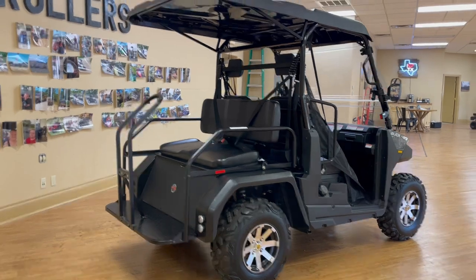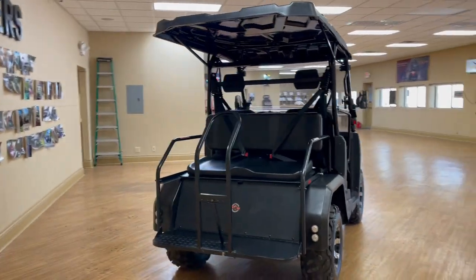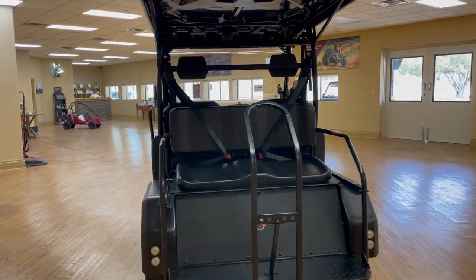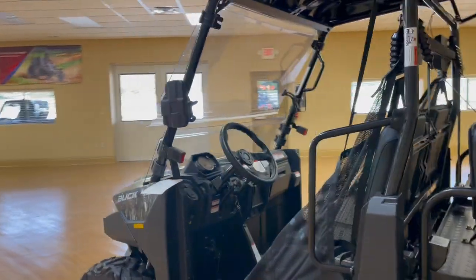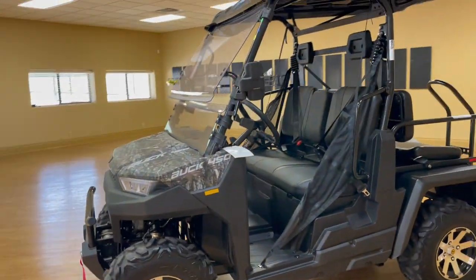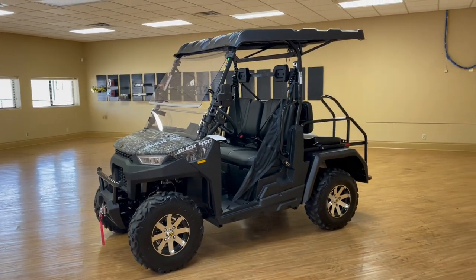The nice thing about this vehicle — it is the Buck 450 with actual displacement of around 400cc. It is a 25 horsepower engine, so it's fully equipped. Four-wheel drive with locking differentials. This is electronically fuel-injected, which is really nice. We've all kind of moved away from carburetors with all the fuel issues out there, so it gives you a little less to worry about.